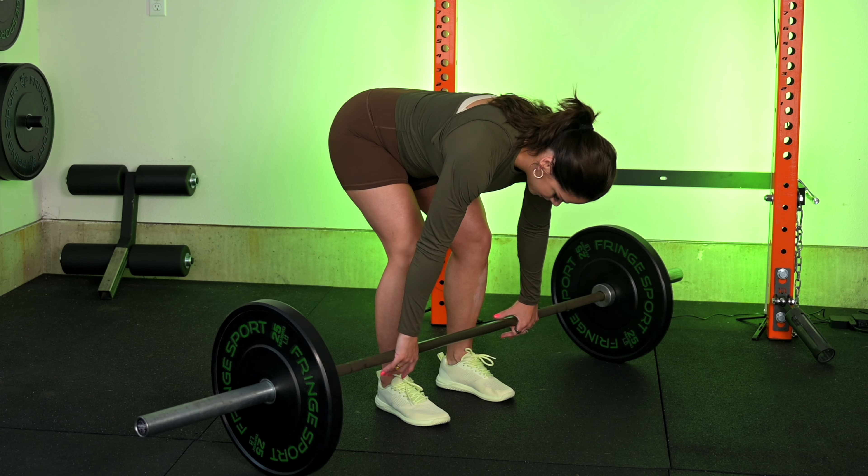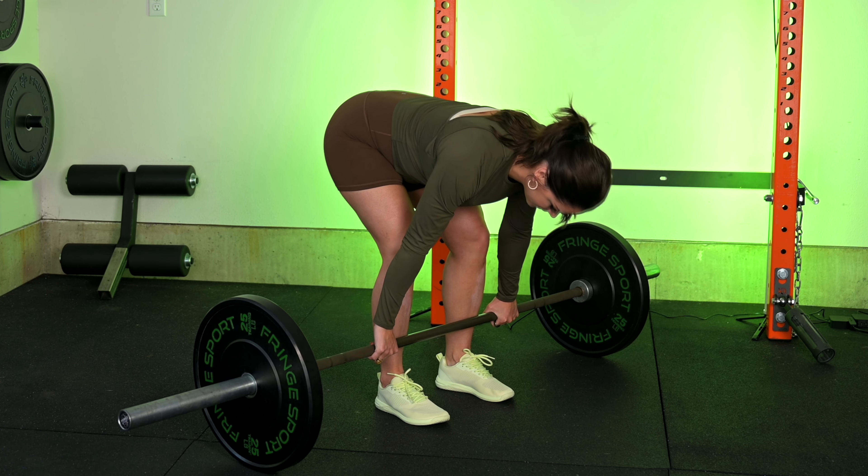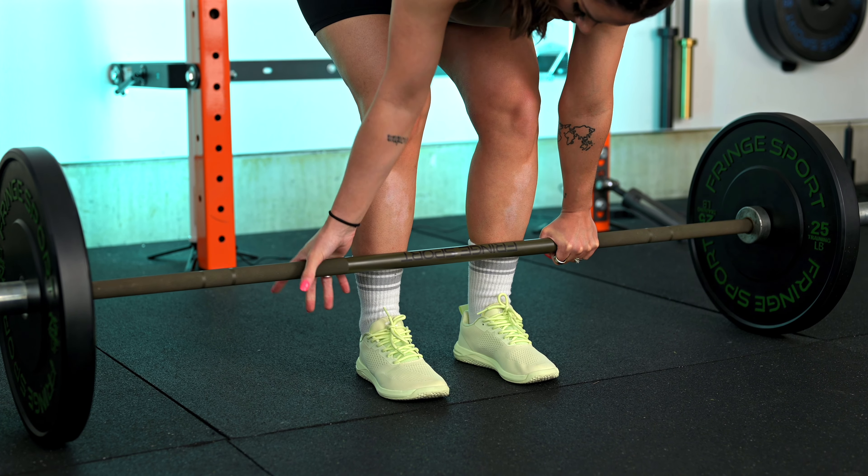Your hips are going to shoot back and you reach down for the bar. The grip width will be directly underneath your shoulders, or determined by your leg width if you have a slightly wider stance and your arms aren't exactly perpendicular to the floor — that's okay. You can do either a double overhand grip or an alternating grip. I suggest going double overhand as long as you can before your grip starts to tax, and then you can go alternating.